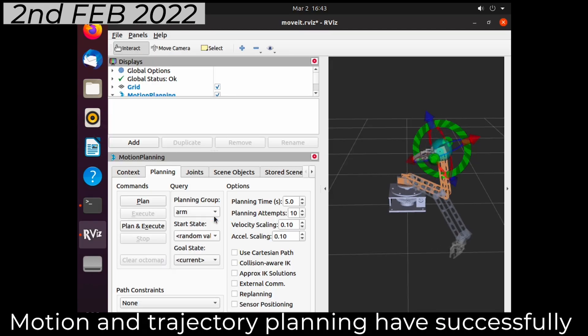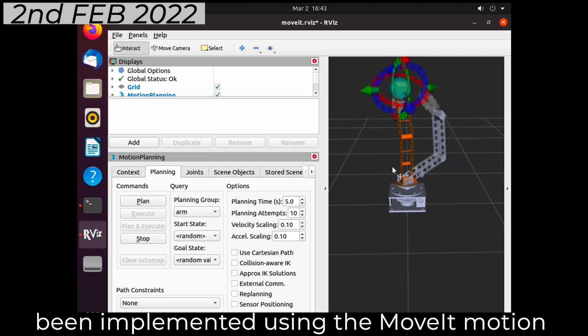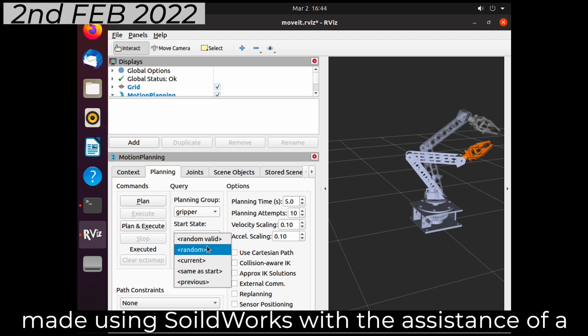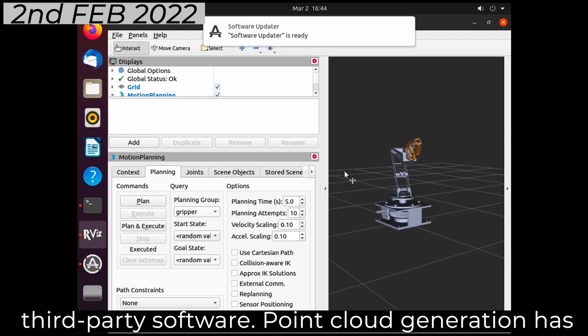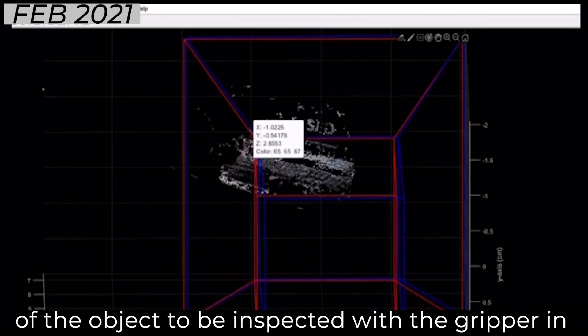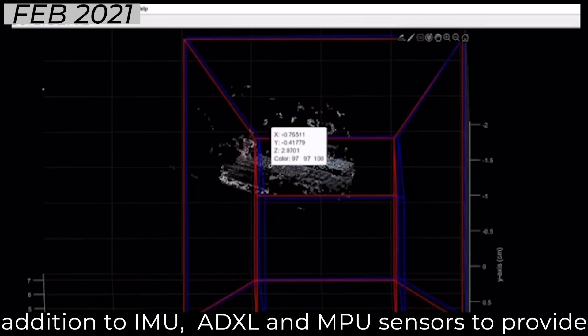Motion and trajectory planning have successfully been implemented using the MoveIt motion planning framework. The URDF model of the arm has been acquired from its respective CAD file made using SOLIDWORKS with the assistance of a third-party software. Point cloud generation has been used to map and determine the coordinates of the object to be inspected with the gripper, in addition to IMU, ADXL, and IMU sensors to provide closed-loop feedback to the arm.